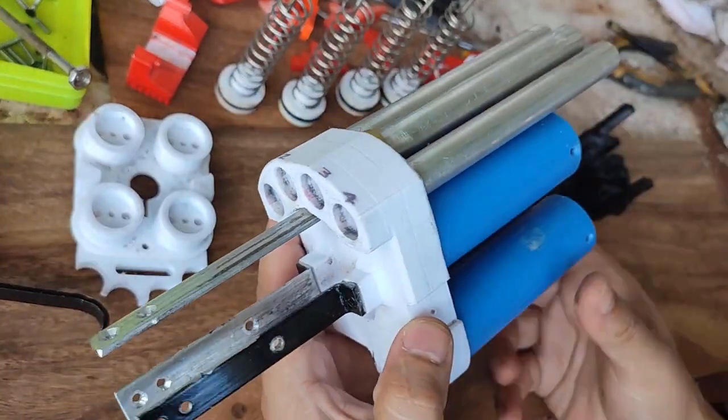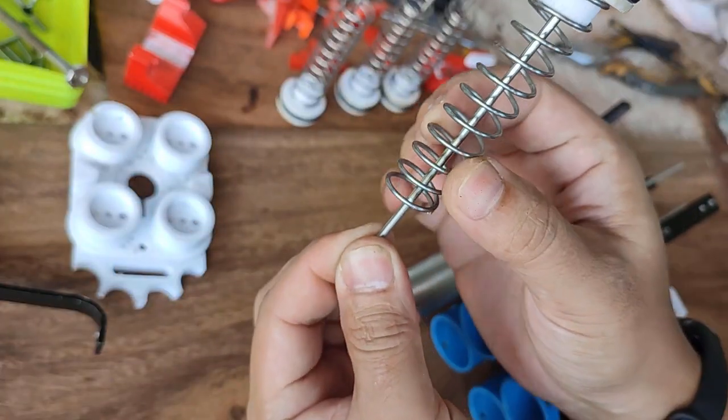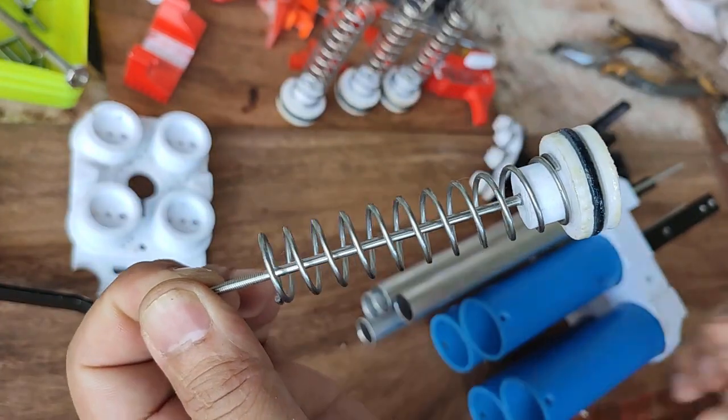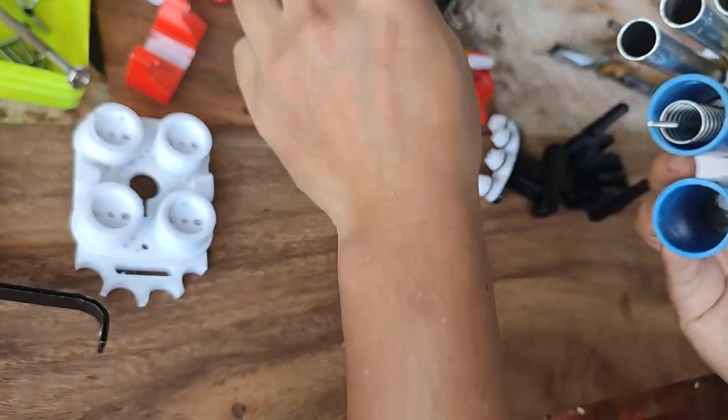I had to seal it, but in the updated version of the STL files all of those things are already fixed, so you don't need to do any adjustment anymore. Your typical plunger — I already attached a spring — so you just insert it there. You have four of those.